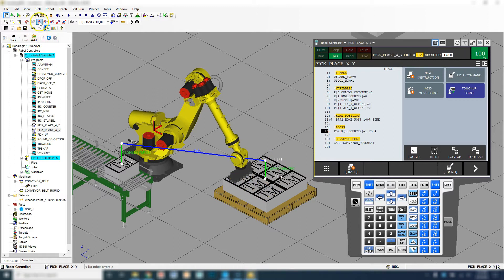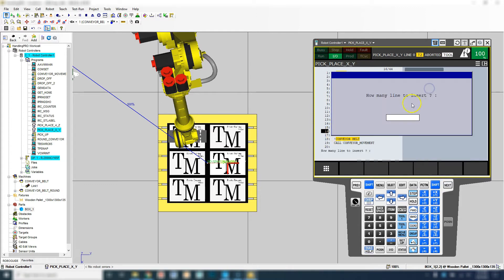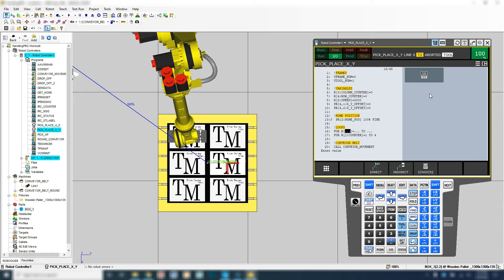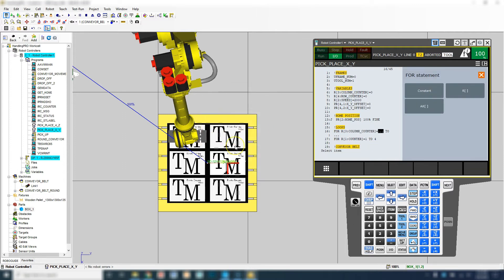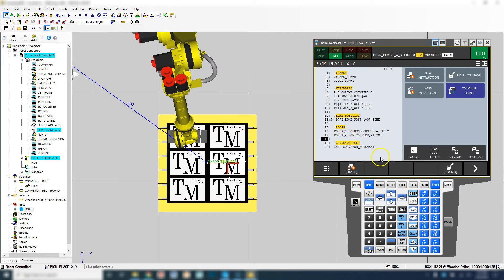So if we look at it from the top view, columns are going to be this direction — column one, column two — and these are going to be the rows. The first one we're going to do is the column. I'm going to insert another line and then we're going to do another for loop — we're going to utilize the for loop for our column, which is register number three. We have two rows, so we're going to go from constant one to constant two. Then here's going to be our row input — row is register number four, and this is going to be three counts.